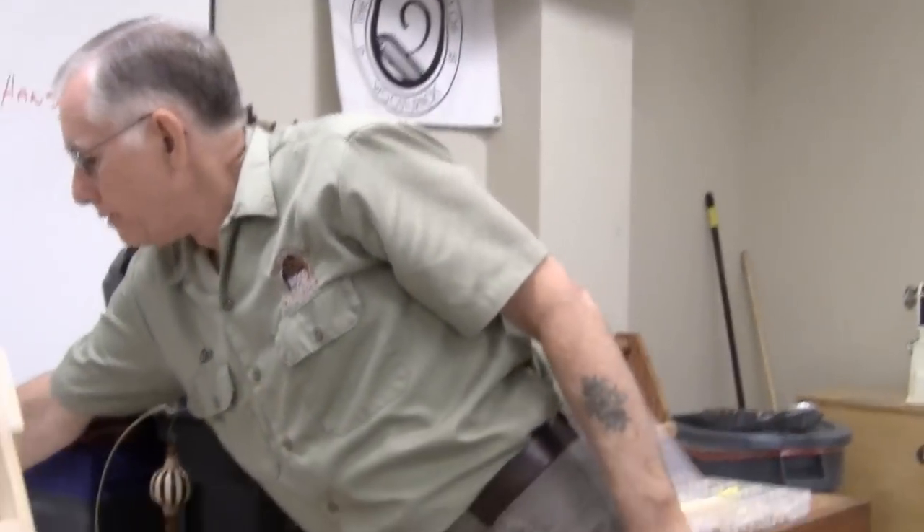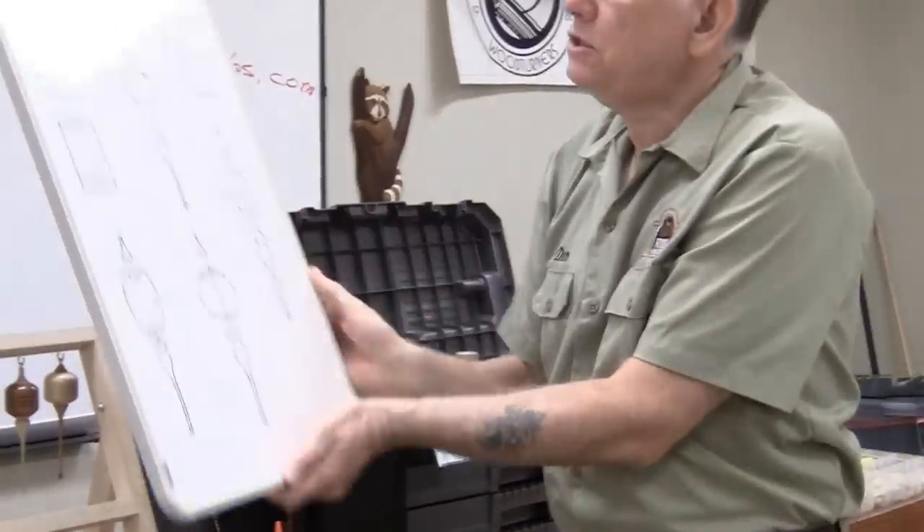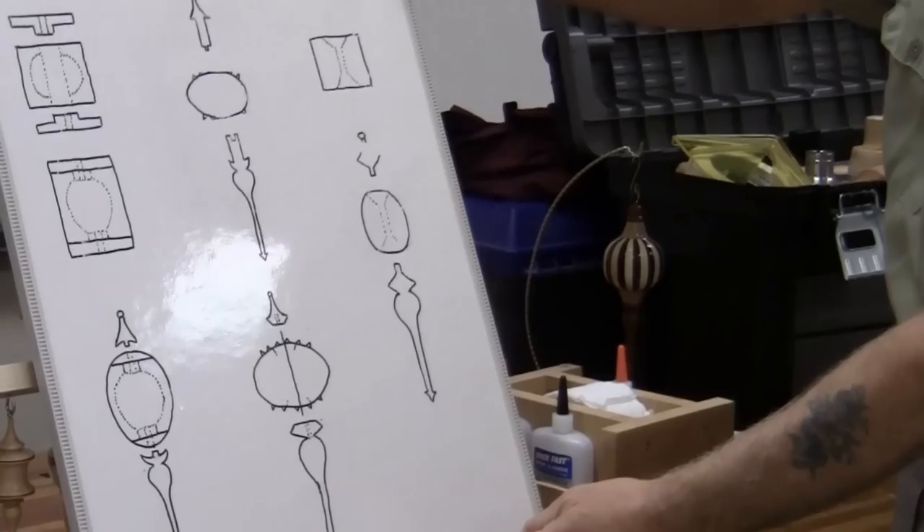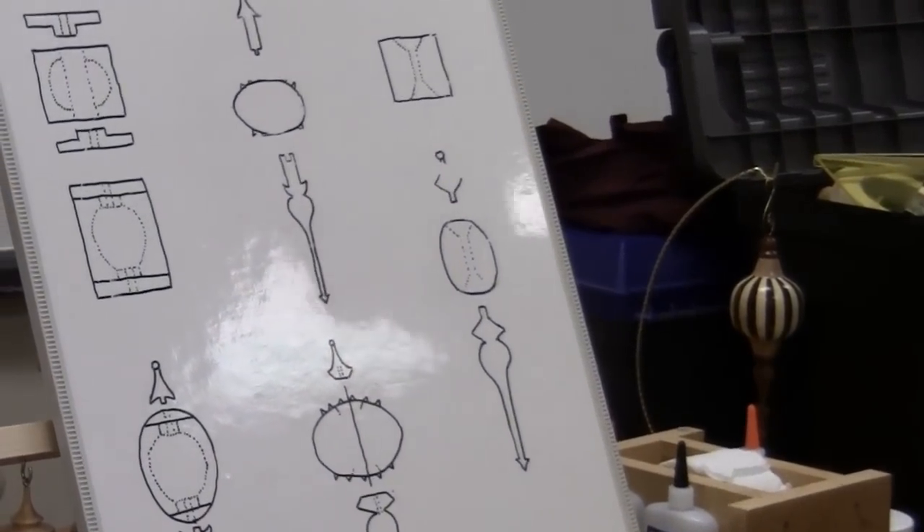Most ornament procedures I've seen and read about start off with a block of, you know, two or three inch size block, something like that. And this is an ornament we — first let me explain.